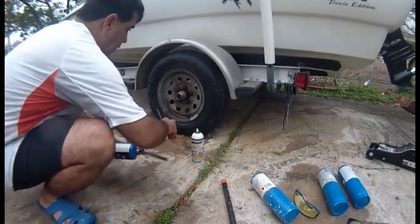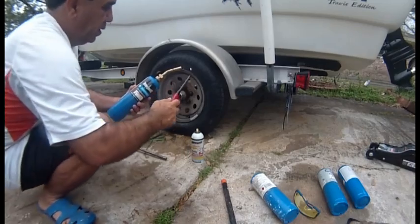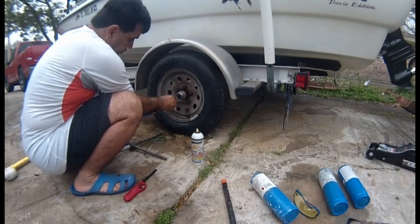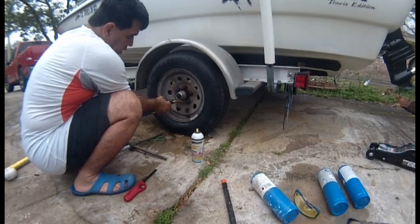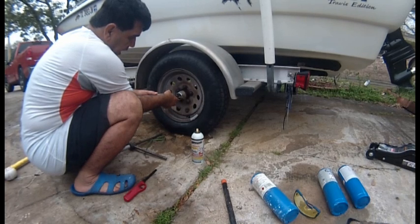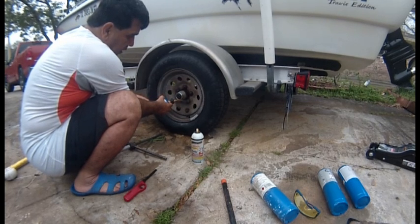First we light up our torch. You heat it and cool it, heat it and cool it. The rust has basically welded the two pieces together. It will fall apart because the metal expands when it gets hot and contracts when it gets cool.